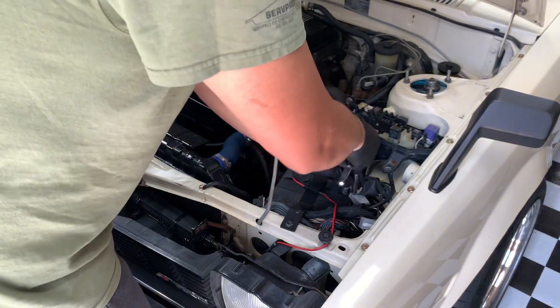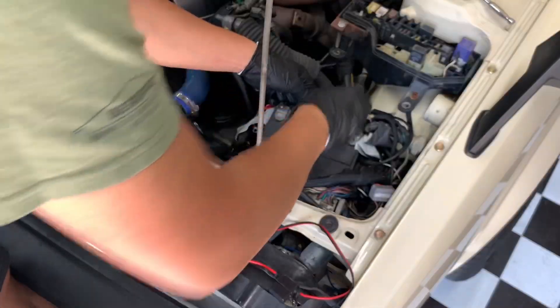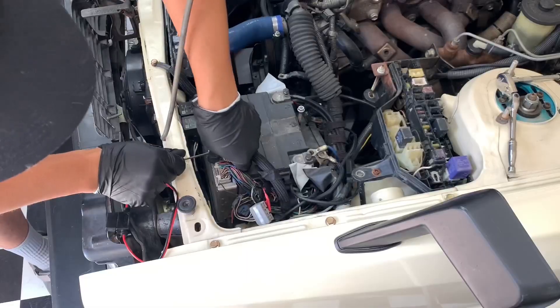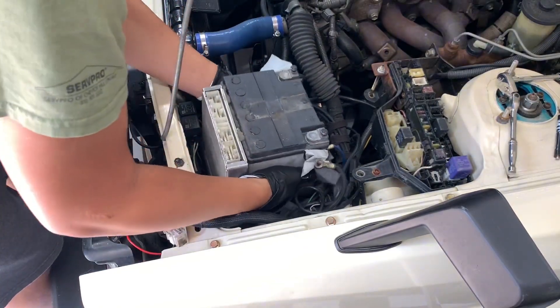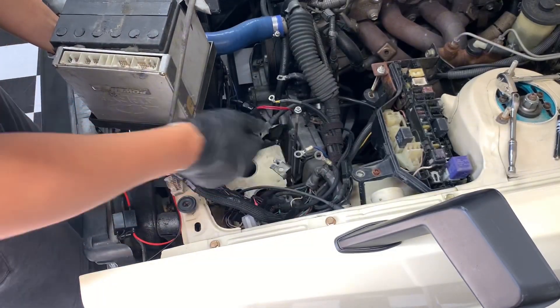First things first: take off the battery. We're going to try to put back any hardware where it was removed, using a pocket screwdriver. Then pull out and remove the Power FC Game Boy.